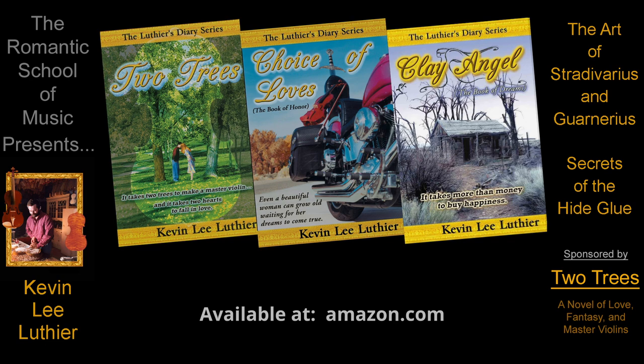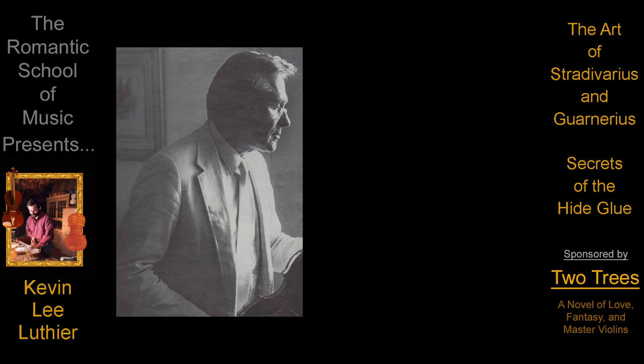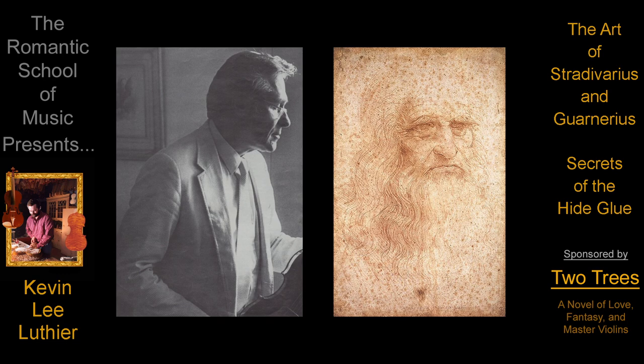While some claim that Stradivarius and Guarneri were mere craftsmen, the great connoisseurs, including Jacques Français, have compared Stradivarius to Leonardo da Vinci and Guarneri to Vincent van Gogh.